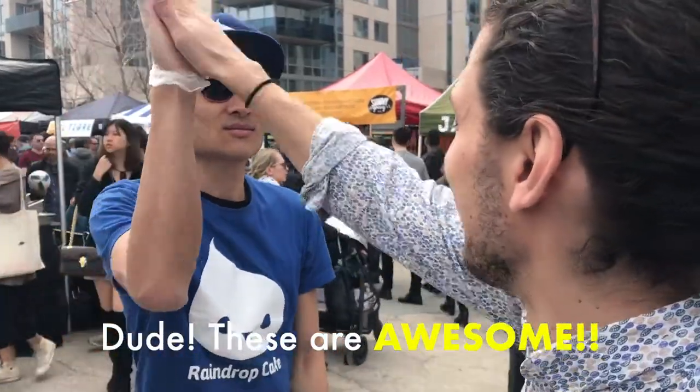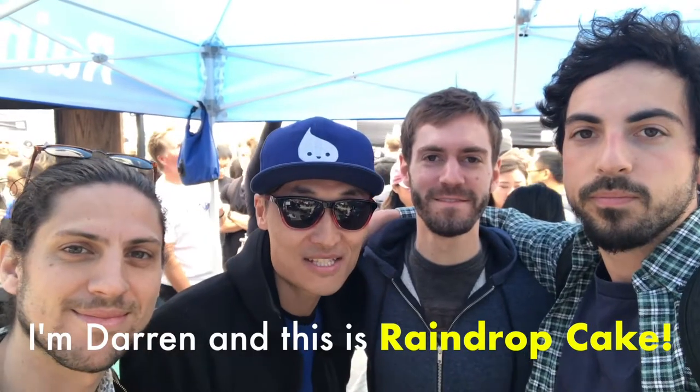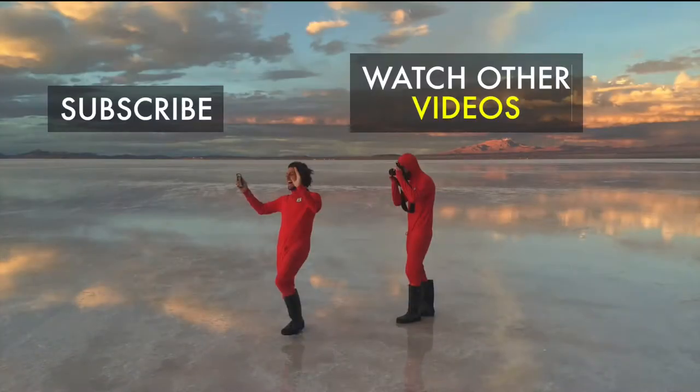Dude, these are awesome. I'm Darren and this is Raindrop Cake. Rally on!